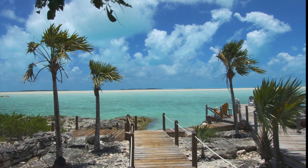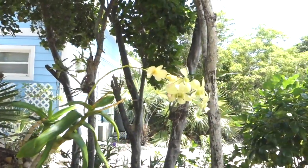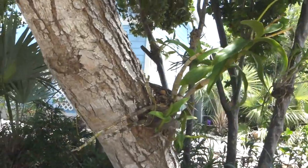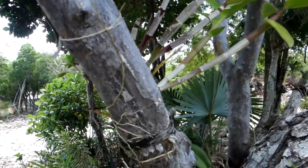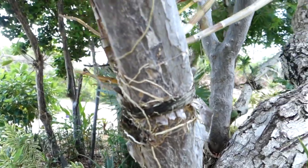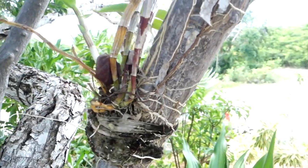Our favorite orchids naturally grow on trees. Many people in warm subtropical and tropical climates plant orchids in their gardens like we do with tulips, but not in pots — rather on trees. For epiphytic orchids to grow, they need to be attached to something for support, and this is their usual state.